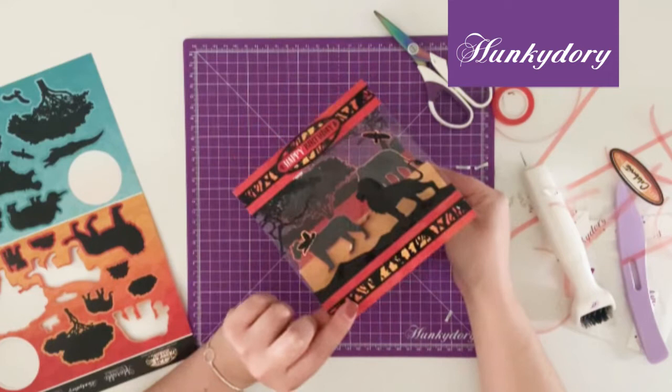And there is your Twilight Safari concept card all finished.